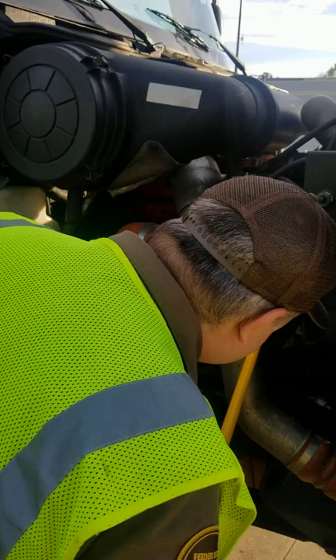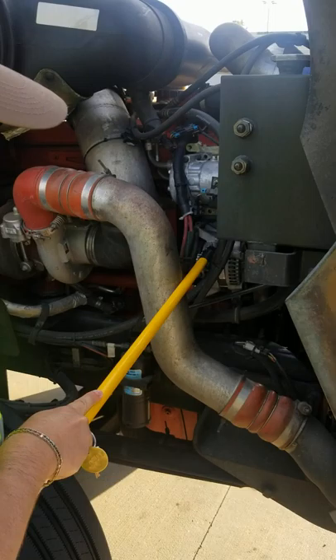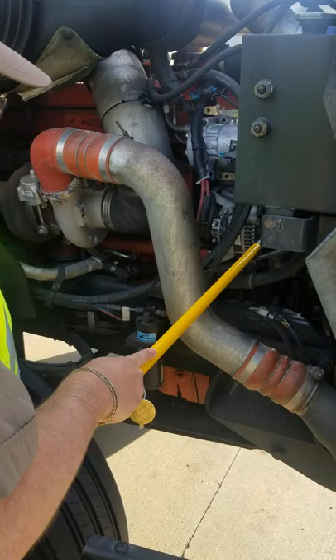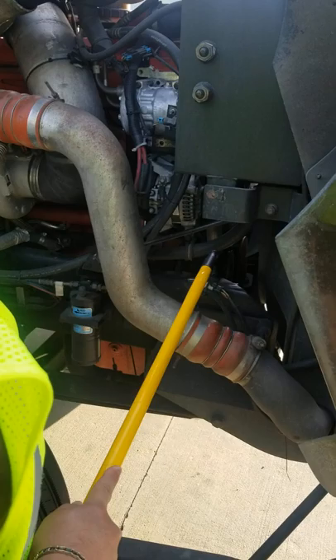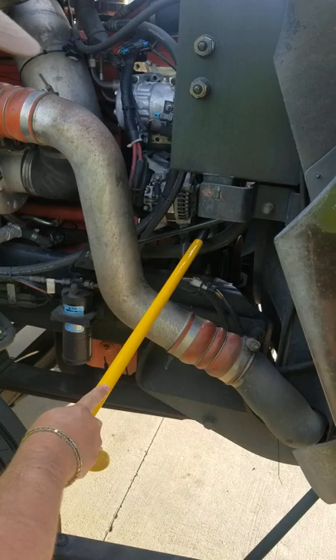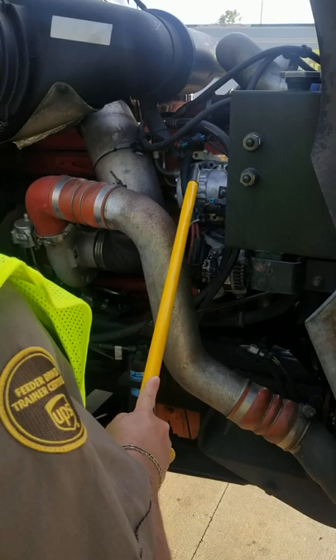On this side I have my alternator. My alternator is properly mounted and secured. I can see that all the nuts and bolts are in place. I don't see any damage with the alternator. My alternator is belt driven, and I can touch the belt to make sure that I have no more than a quarter inch excess play. The belt itself has no cracks, no damages, and the belt seems to be in very good condition.